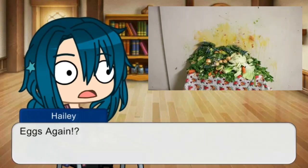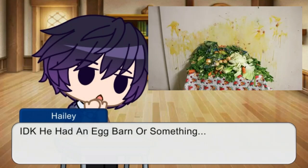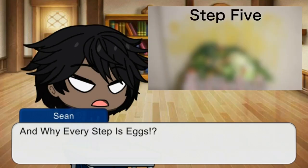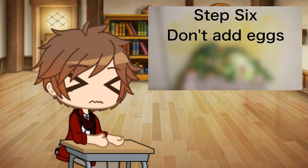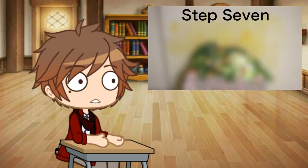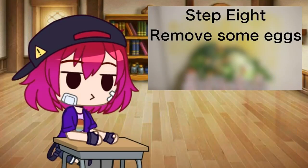Step two: add eggs. Step three: add eggs. Step four: add eggs. Step five: add eggs. Step six: don't add eggs. Step seven: add eggs. Step eight: remove some eggs.